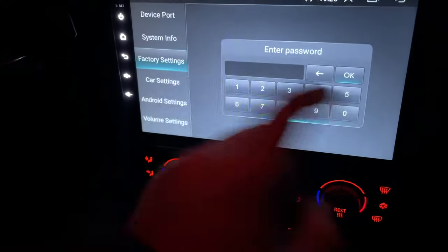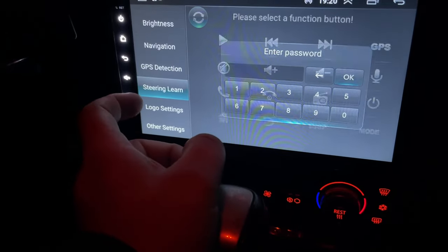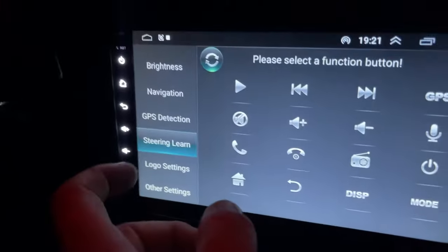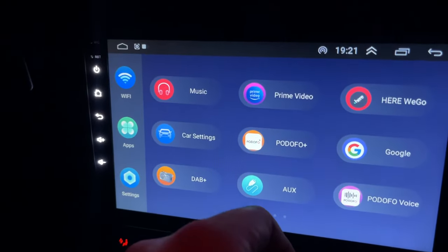On the Steering Learn screen, I can't add any of these to the steering controls. But once you've got that canvas box set up it will give you the features.